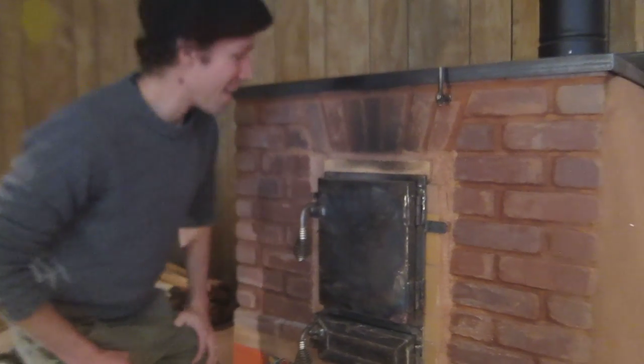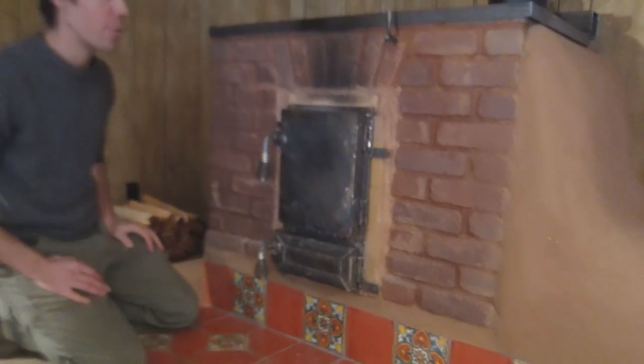Hey guys, it's Max Edelson, FireSpeaking. Here we are in front of a cabin stove that we built during a workshop this summer.